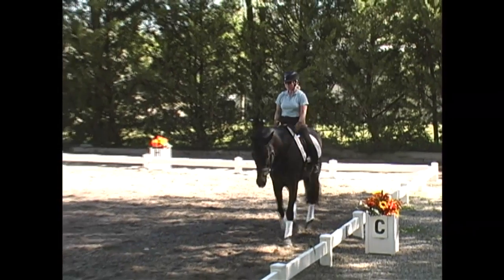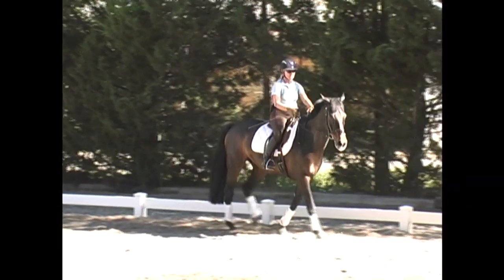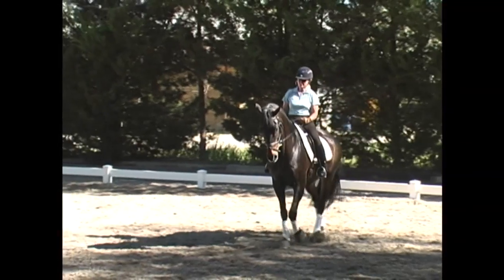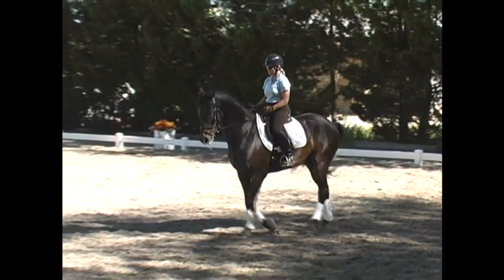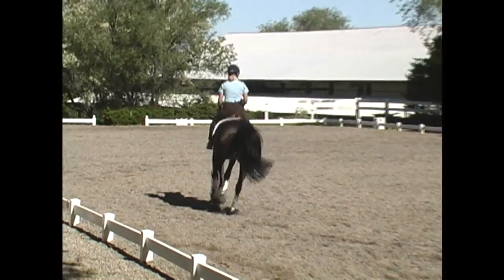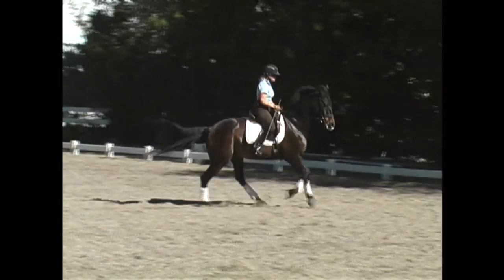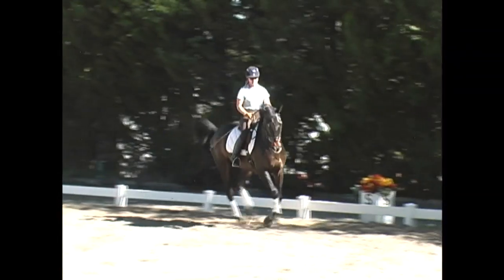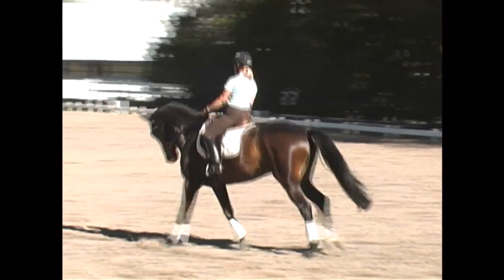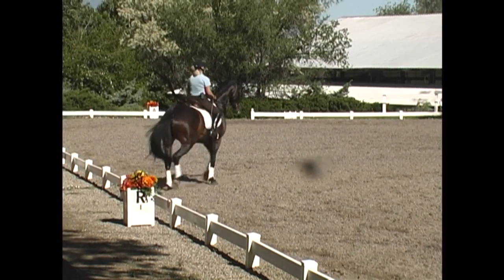After a momentary walk break to relax, she picks up the contact again and goes back to that left lead counter canter on the 20-meter circle. What she's looking for is that suppleness on the right side, that true flexion through the poll, the neck, and the shoulders to the right so that he's not leaning through that side. He gets a little slow in the canter and loses some jump and impulsion, so she quickens him with that right leg to keep engagement behind. He gets a little strung out — that causes a small break and a little mistake, but not a big deal.